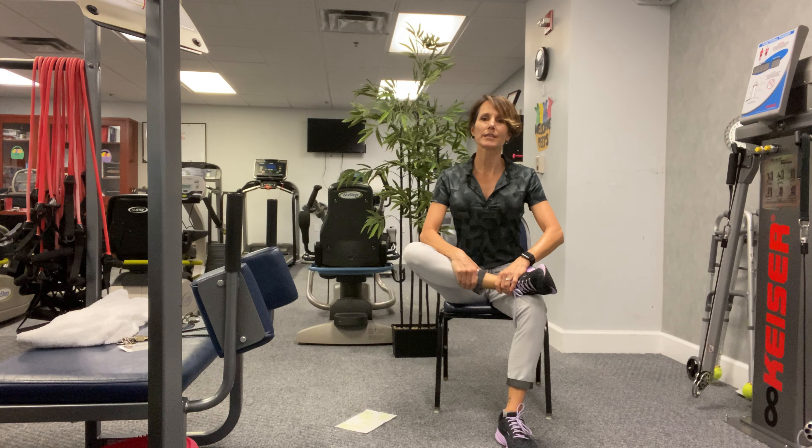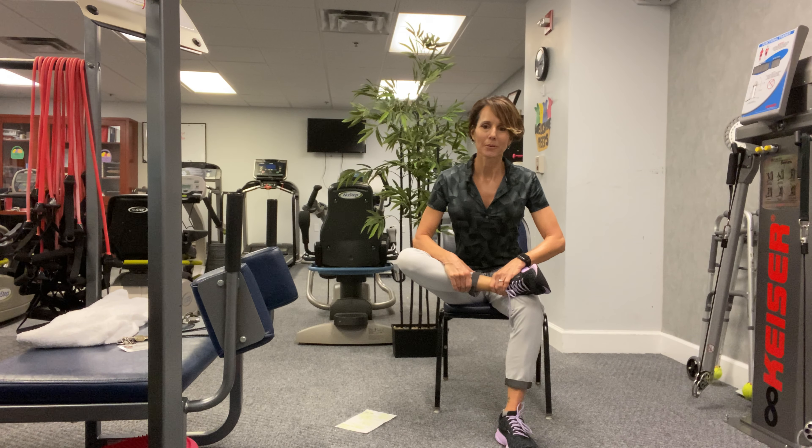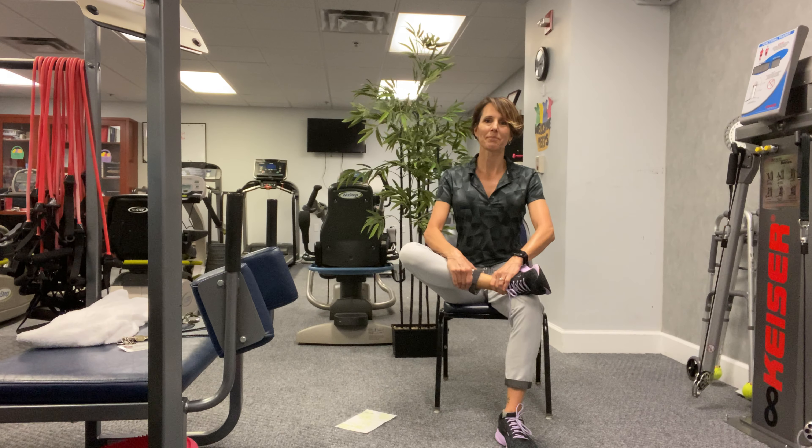Let's come up from that side, drop that leg down, bring that other leg over, nice tall spine, and hinge forward. Hope everyone's having a good day today — I almost got blown away coming in this morning, it's so windy. One more breath here, and come on up. Good.